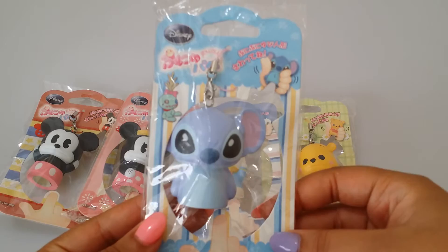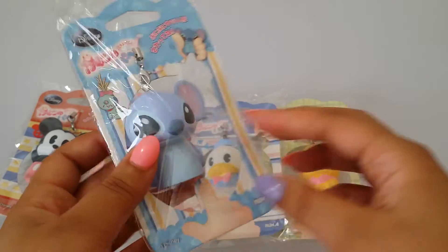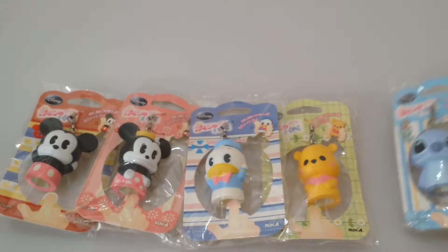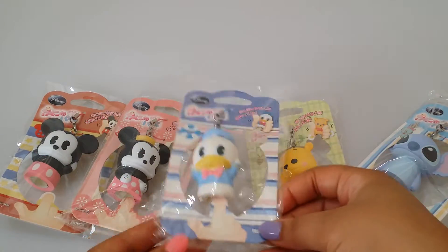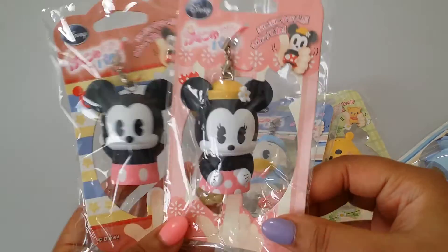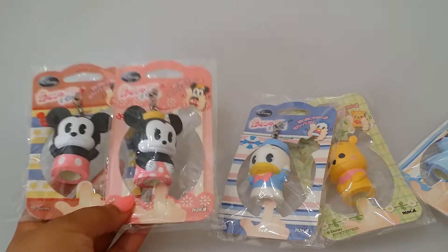I know a lot of people want a Stitch squishy, so I do have this one available. This one is the puppet squishy — you put it on your finger and squeeze it. Super cute! I have the Winnie the Pooh, I have Donald Duck with the classic eyes, and then I have the old Minnie Mouse and the old Mickey Mouse.